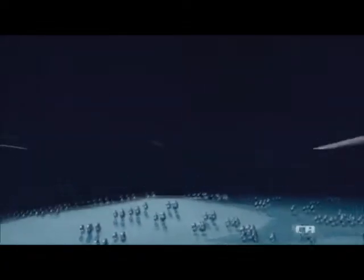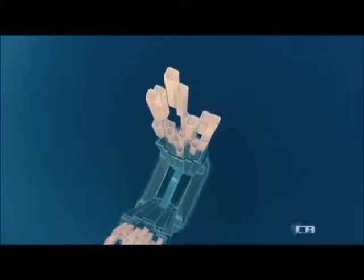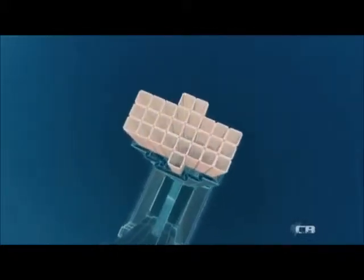Rather than use stone blocks, builders opt for steel plates. Four plates join together to form a shaft 11 metres tall. These make strong building blocks far lighter than solid steel. Clustered together into cells, they form a sturdy honeycomb structure.